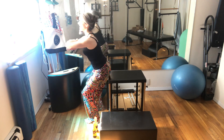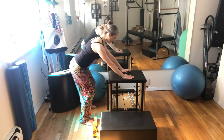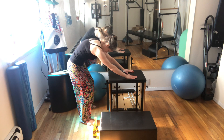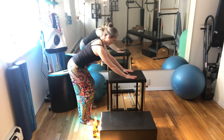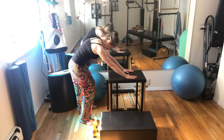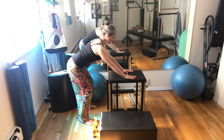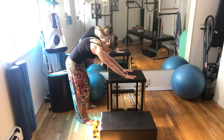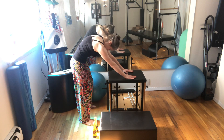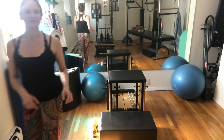Come up one last time and turn around to face the chair. You can have your hands on the seat or on the back of the chair. Start with bent knees and a flat back, then move from your tailbone — tuck your hips under, curl your spine, then lengthen out long. If you want a little more stretch, you can straighten the knees as you round your back. One more, and then bring your hands to your legs to come up.